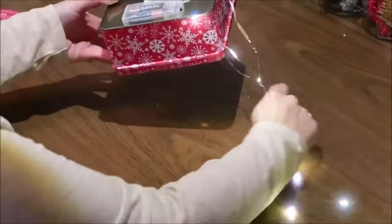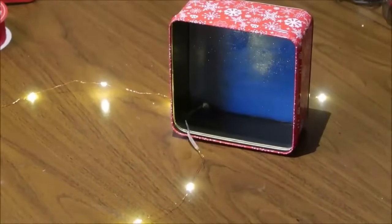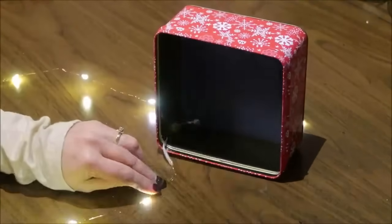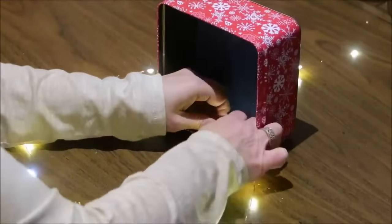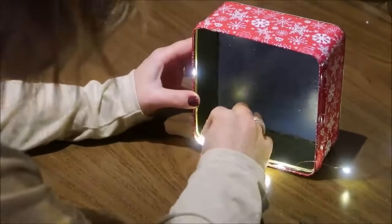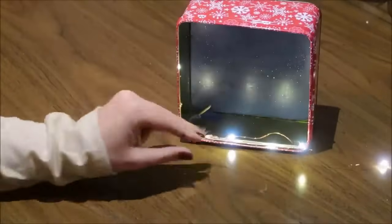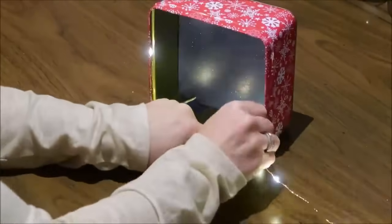Once you have the light string pulled all the way through the hole in the tin, bring it up to the top edge and start gluing it around the edge. I put a little dab of glue and stick the wire in it, gluing where the lights are — that seemed to be the easiest place and it doesn't affect how the lights look or work. Once you've gone around the inside once, make a little fold in the wire so the second round of lights will be offset from the first, which makes the lighting more even in your tin.